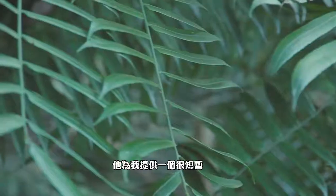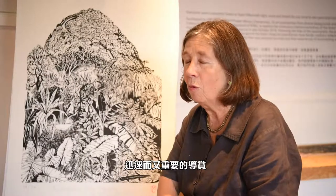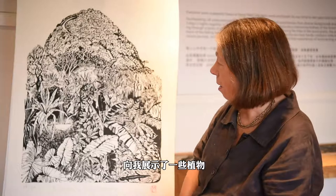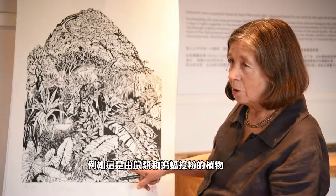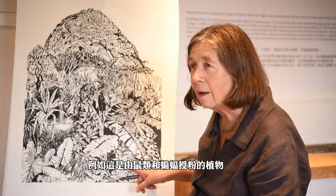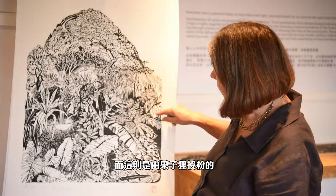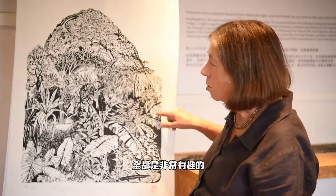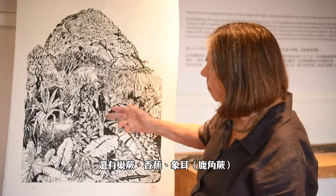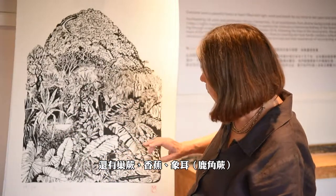Stefan took me on a short, swift, and very important guided tour, where he showed me things like this plant which is pollinated by rats and bats, and then this one which is pollinated by civet cats. It was all extremely interesting.